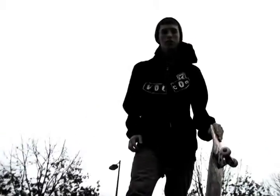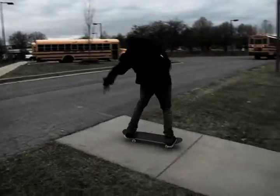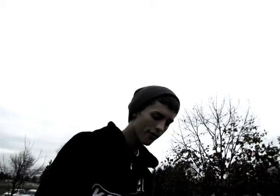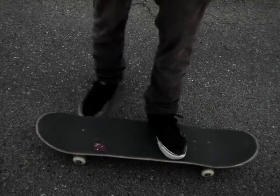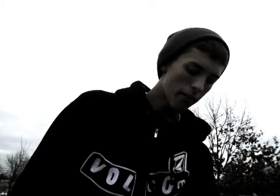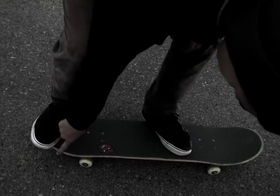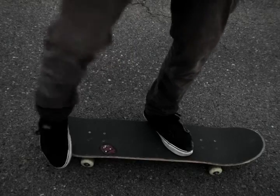Next thing I'm going to teach you is the backside 180. Foot placement for the backside 180 — you're going to want to have your front foot in the same spot as the ollie, just a little bit more on, about with your toes about to hang off the other side of the board. And then for your back foot, you're going to want to have your toes on the concave where it dips down, about hanging off so you can get that proper scoop. And then you're just going to want to turn your shoulders right before you're scooping so you can get that turn and just land bolts.